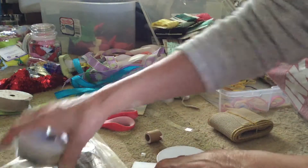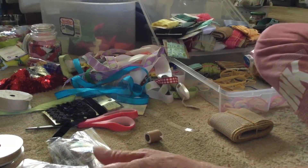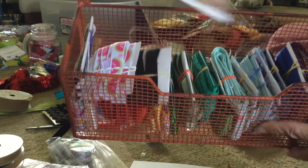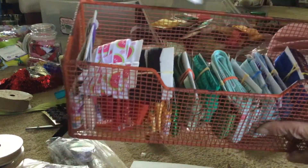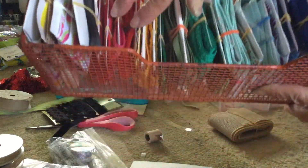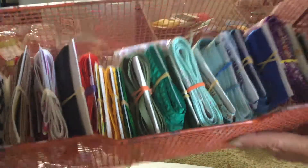This is not my idea — I actually went on YouTube and someone showed me how they organized all of their ribbon by putting them onto little things and securing with a rubber band. You can see I've started here, and then you can sort them by color, which gets really really fun.